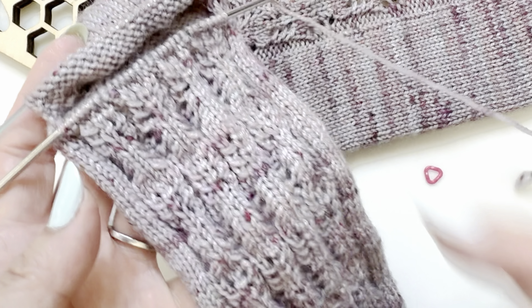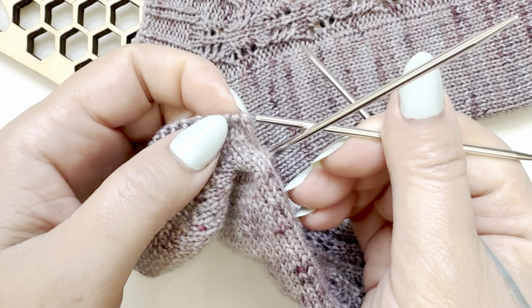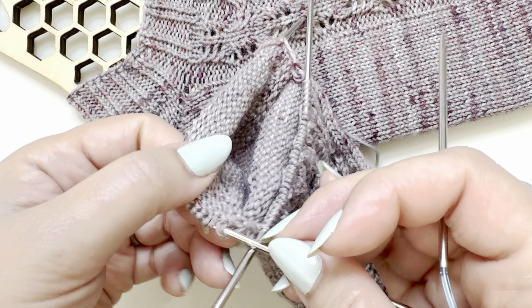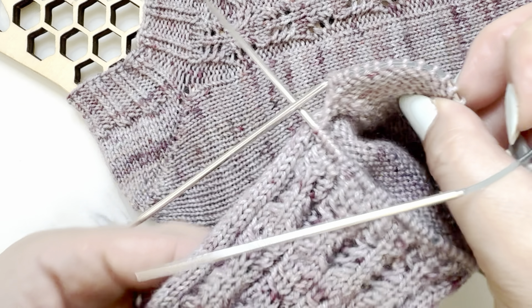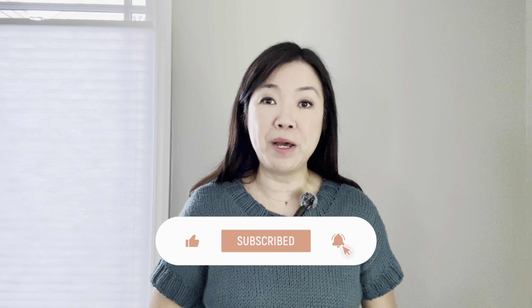Remember that last double stitch we just made — it still needs to be resolved. When you get to it, simply resolve it and continue as usual. That's all there is to German short row heels! I hope you found this video helpful. Please give it a thumbs up, share with your friends, subscribe, and hit the notification bell. Don't forget to download your Patent Socks from my Ravelry shop — link in the description. Until next time, happy knitting!